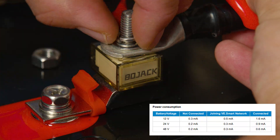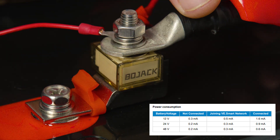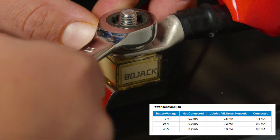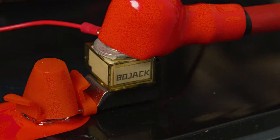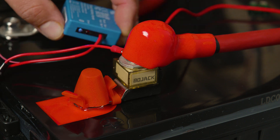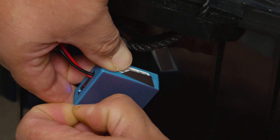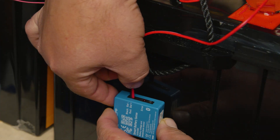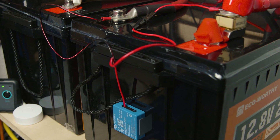Now that the negative wire is connected, we're ready to connect the positive wire to the positive terminal of the battery. According to the manufacturer, power consumption is 1.6 milliamps in a 12-volt system, 0.9 milliamps in a 24-volt system, and 0.6 milliamps in a 48-volt system — very efficient. Now that the Victron Energy Smart Battery Sense is wired in, turn on your system, remove the sticker from the back of the device, and stick it on the battery where you connected it.